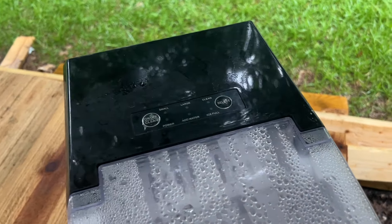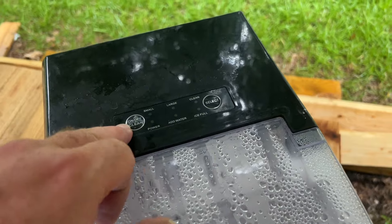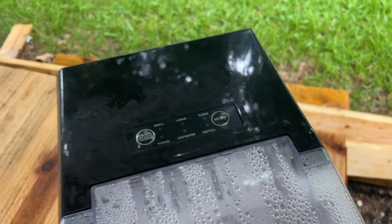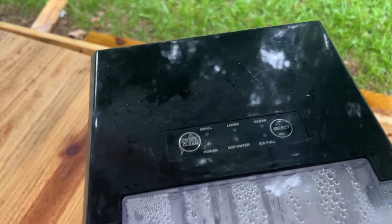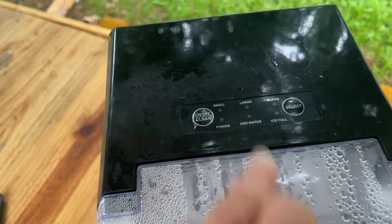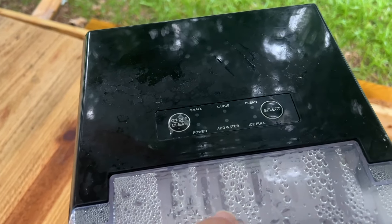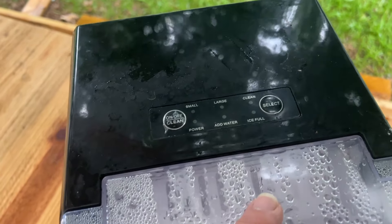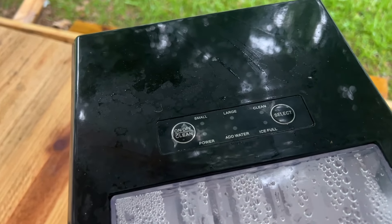Anyway, it's got two buttons: on/off, clean, and select, and you can go from small to large. The way that really works is it's actually a timer, so when you press that button and change it to small, it sets the timer on the chip for a little less time. You go large, it just sends water to the nozzles for just a little bit longer.